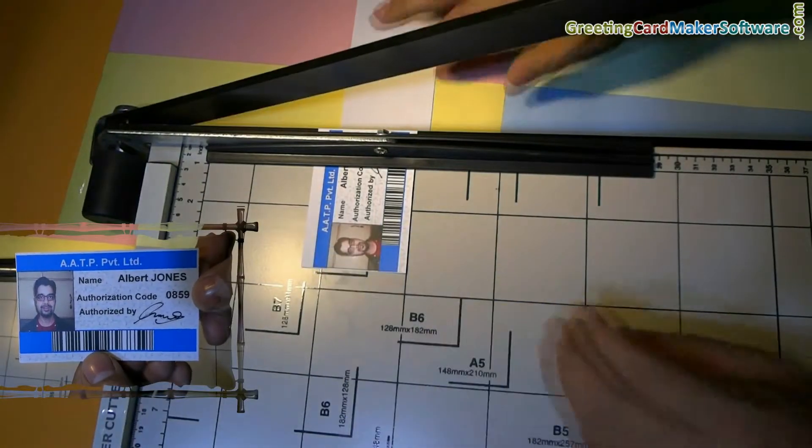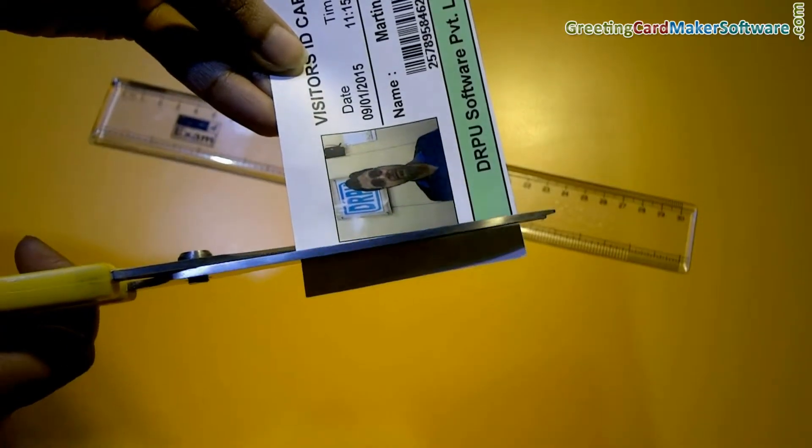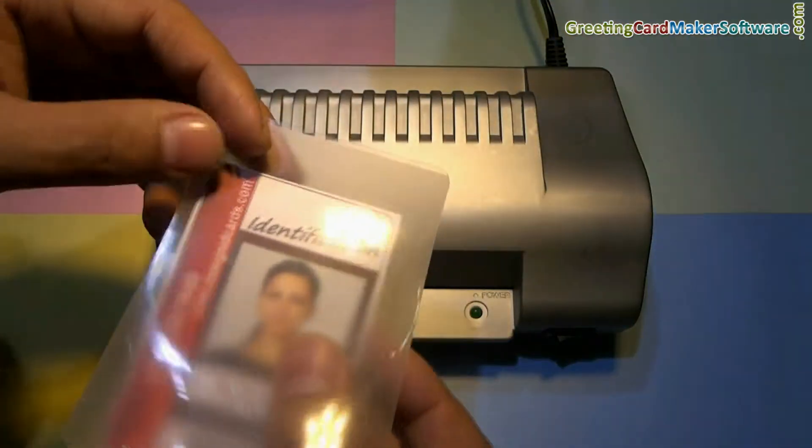Trim your ID cards. If you do not have a paper cutter, you can also use scissors for trimming ID cards.